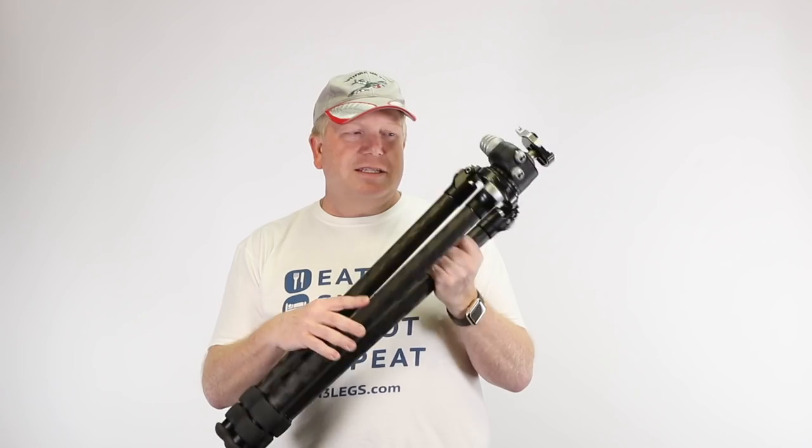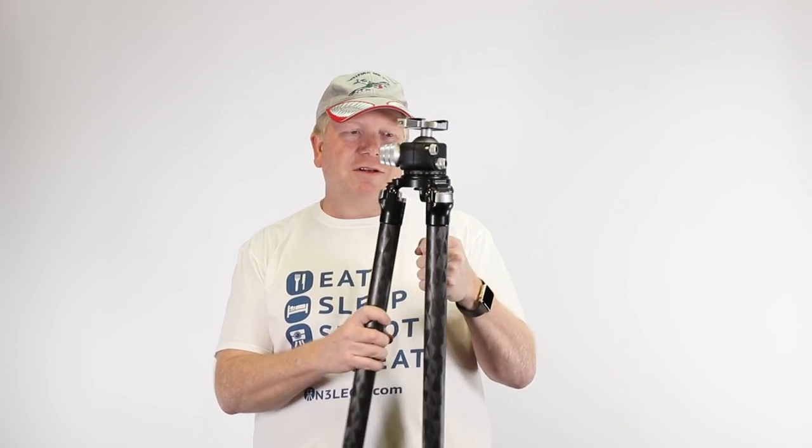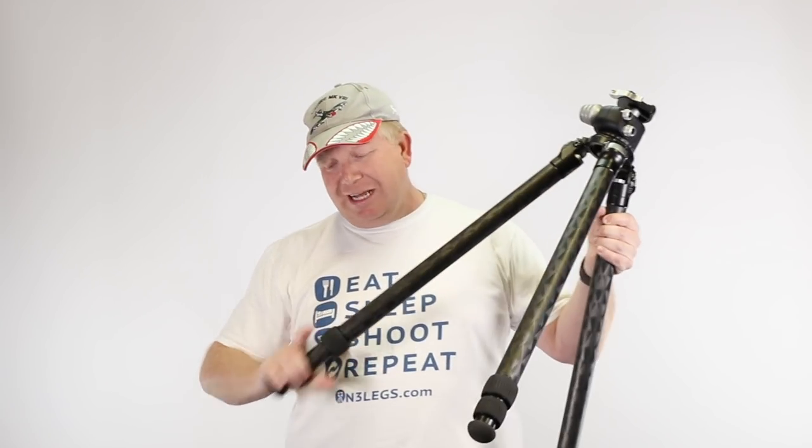The other thing I love about it is that it doesn't have a centre pole. Once I extend the three legs, quite often a lot of tripods have a centre pole — but this one doesn't. The ball head goes straight onto the top. You might be wondering whether that inhibits the height, but it doesn't.